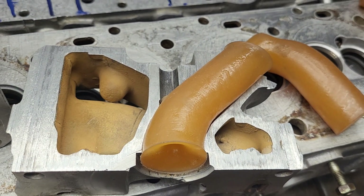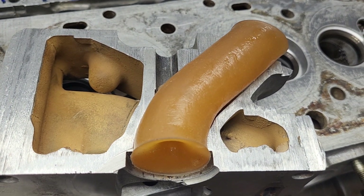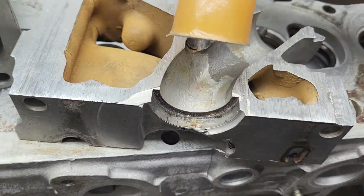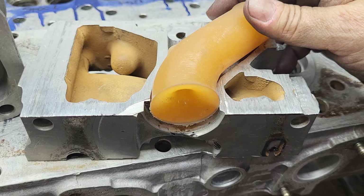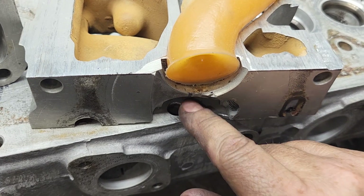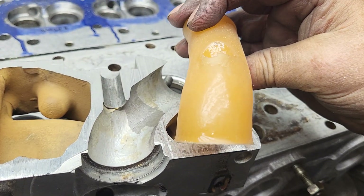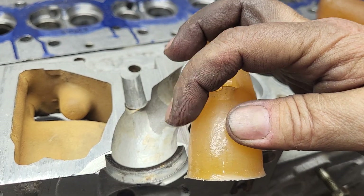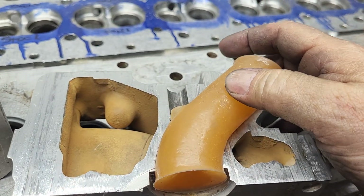Mark did some really nice work with a silicone modeling rubber. It's nice because we get to really look at how it's designed - notice the curve on it. It should be biased toward the center because this is our exhaust right here. It's not really biased that way - just a little bit here - but it has a lot of bias on this side. This is obviously stock - says 'stock' right on it.